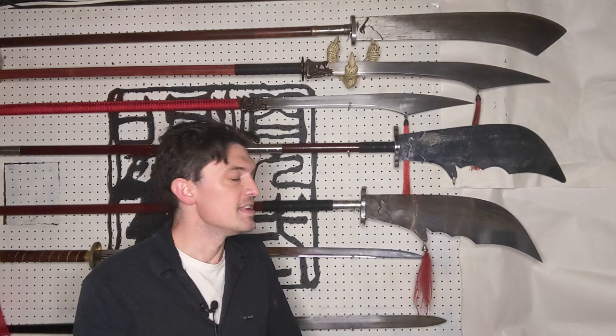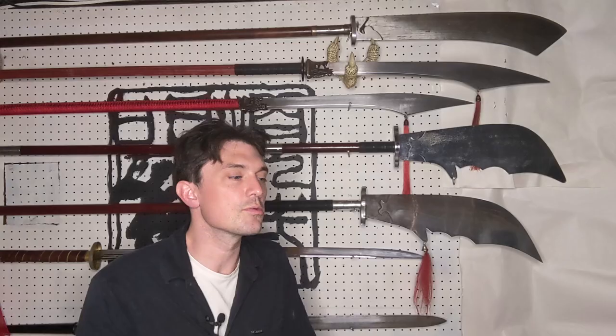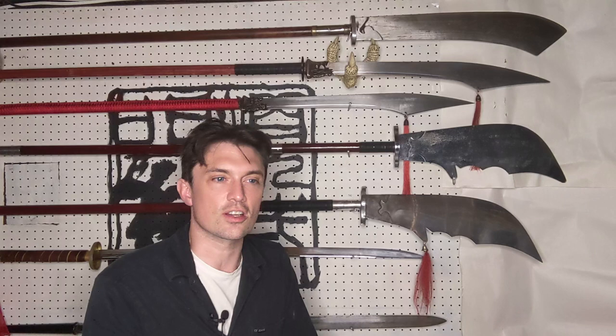When looking at Guan Dao from the late imperial period, textual resources are very helpful when talking about length — a lot of them give proper lengths, and many are quite consistent. A lot of textual sources tell us that Guan Dao are between seven and seven and a half chi. Chi as a unit of measurement is a little tricky because the length of a chi varies across time in China, and also can vary according to circumstance.